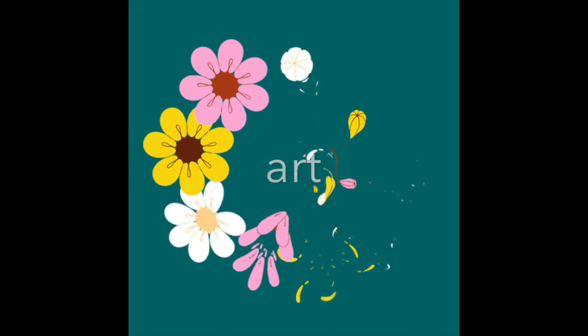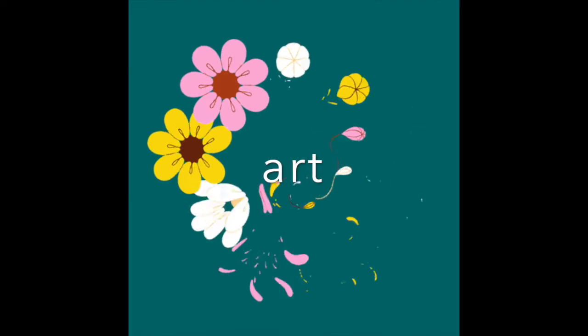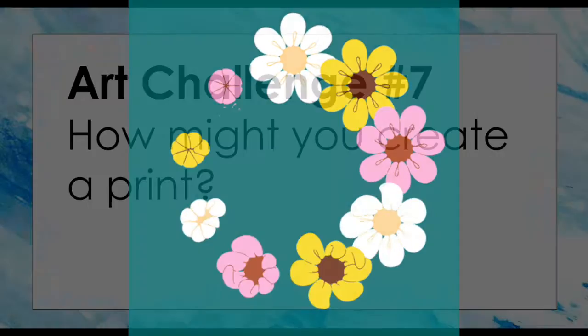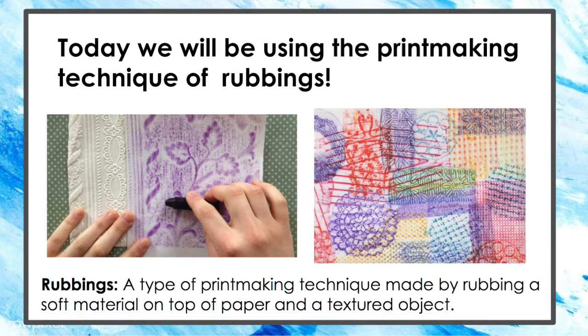Welcome to Art Virtual Meetings, where we can make and create at home together. Our challenge today is: how might you create a print? We're going to be learning about rubbings. Rubbings is a printmaking technique made by rubbing a soft material, like a crayon, on top of paper and a textured object, like the back of a shoe.